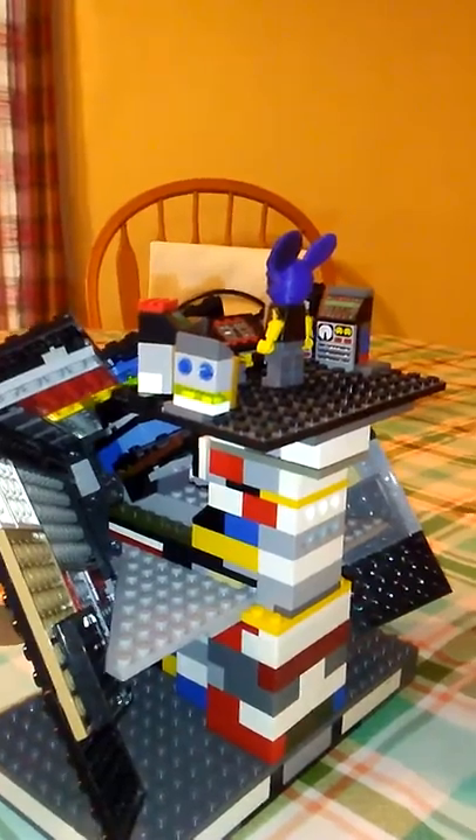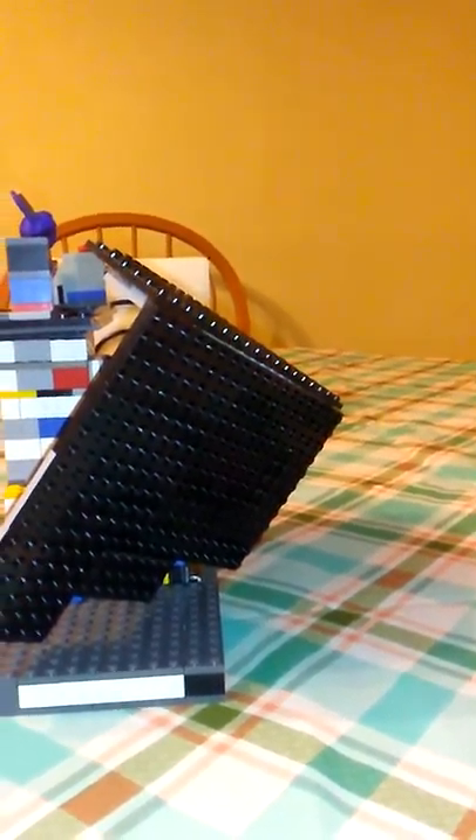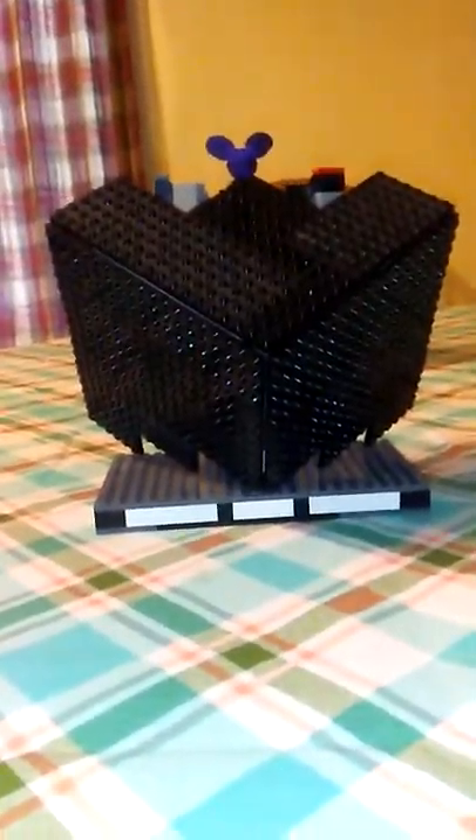It has Deadmau5 on it. This was really hard to build because it's huge and the framework was difficult to build and make sure it didn't wobble around. The cube has to be tilted at an angle, so when you look at it from the front — like if you're watching his live shows — it looks like a flat image, but if you move to the side it looks distorted. It's a really awesome build.